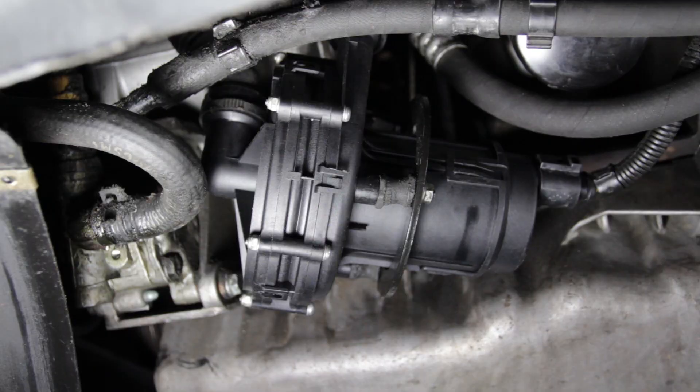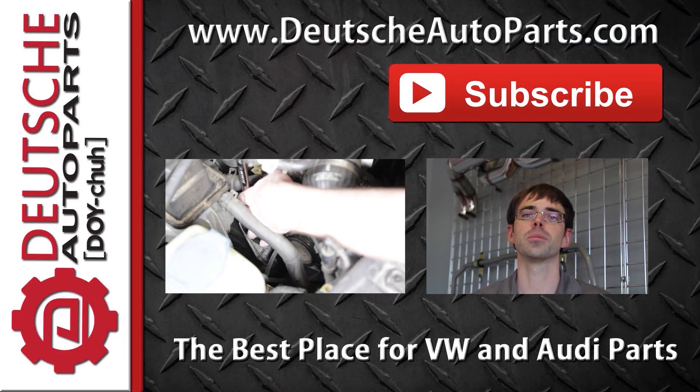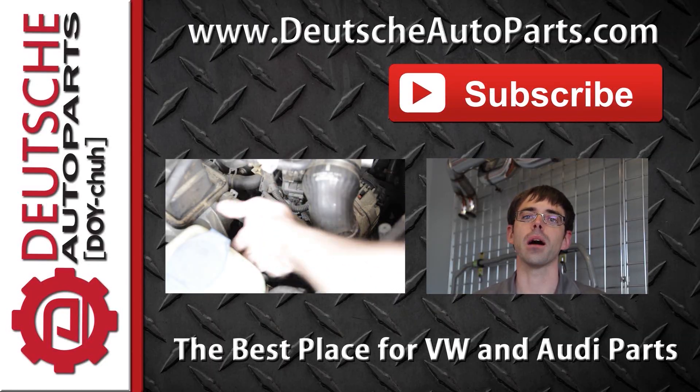Now we can plug it in place and finish tightening these up. And now we're ready to do some testing. Thanks for watching. Be sure to subscribe and leave any questions, ideas, or feedback in the comments below.